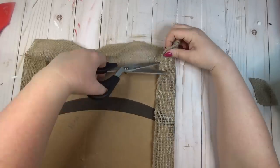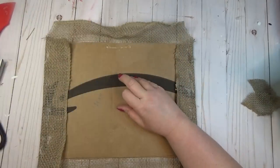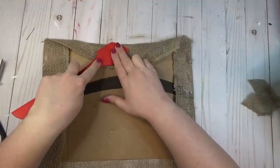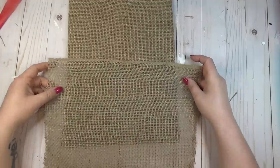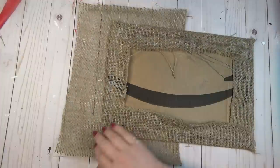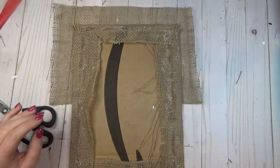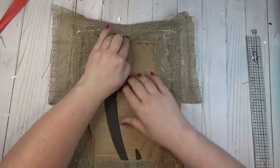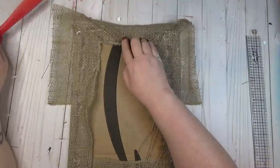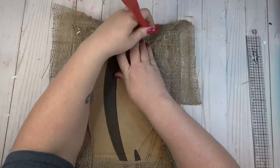I laid a bead of hot glue down, folded the fabric over, and used my little spatula so I wouldn't burn my fingers. After I had the top and bottom glued in place, I cut a bit of extra fabric off the corners so it wouldn't be bulky, then glued the sides in as well. Now that my cardboard was covered in burlap, I took a second piece with a binded edge to use as the top of my pocket, cut it about two inches wider than the cardboard, and left a two-inch gap on the bottom to wrap up and form the pocket.